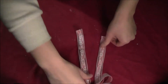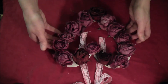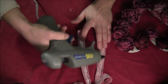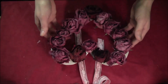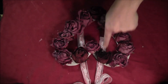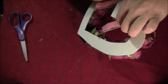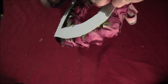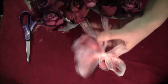Once you're happy with your bow, just lay it out flat. Lay your wreath on it to measure where you want it on the ribbon, then put a couple spots of glue on the ribbon and place your wreath right back on top. Push it down to make sure it gets into the glue. On the back side, cut off any of the tails that are hanging beyond the cardboard. The ribbon will then be used as your hanger.